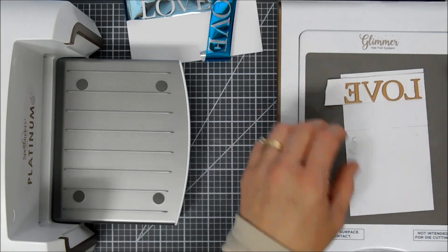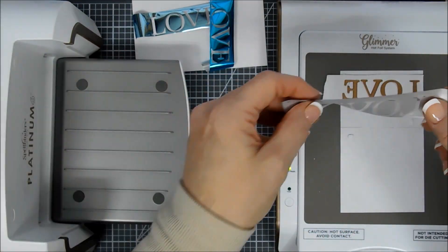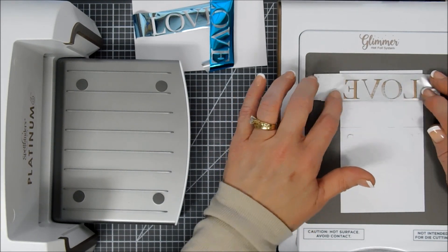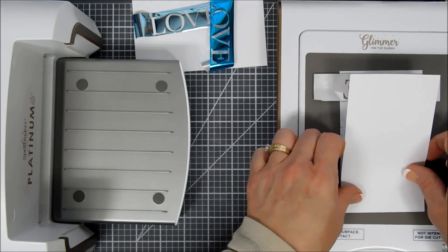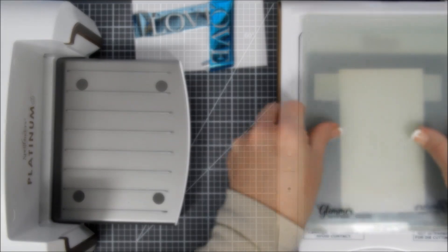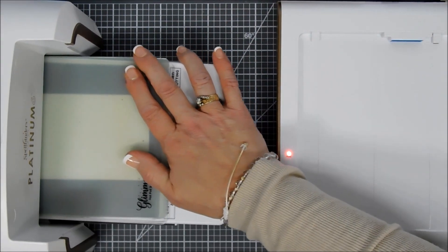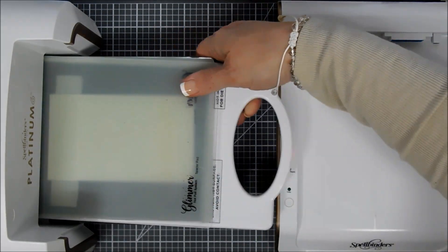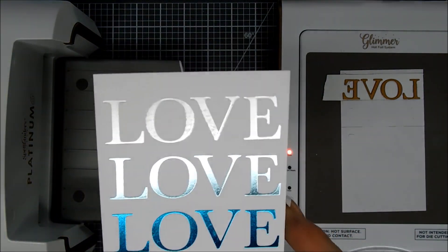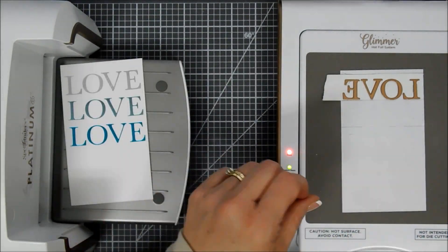I wanted to fix that top 'love.' When you run your base platform through your die-cut machine it leaves an indentation on your printer paper, so it's easy to line back up. I'm taking my foil and placing it over my glimmer plates once more. I wasn't sure if this was going to work but I gave it a go, and it ended up working great. You just have to make sure it's lined up as close as you can. Going a little slower through the machine this time, it transferred the excess foil beautifully — and I was a lot happier with that.